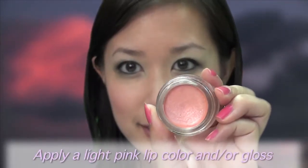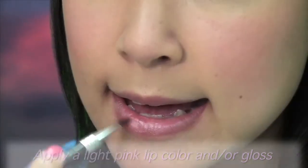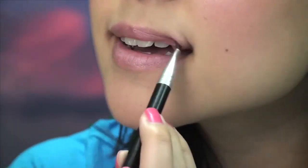Step 6. If you have strong eyes, your lips need to be subtle, otherwise you look overdone. Stick to neutral or lightly colored glossy lips. Apply a light pink lip color and top with a clear or subtly tinted gloss. This will give you soft, kissable lips.